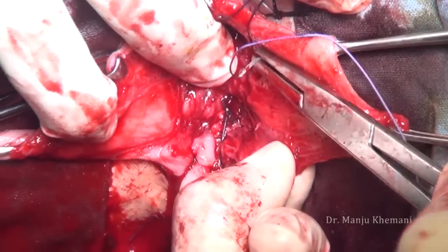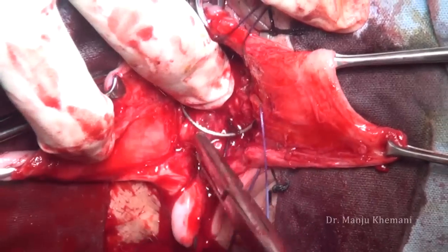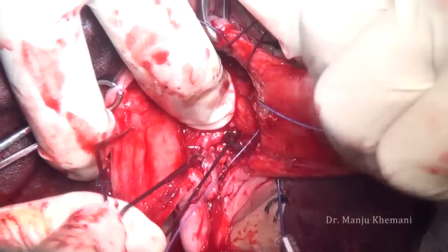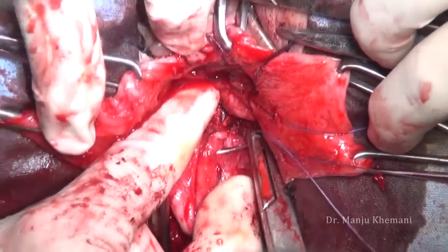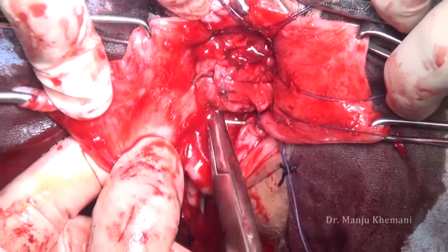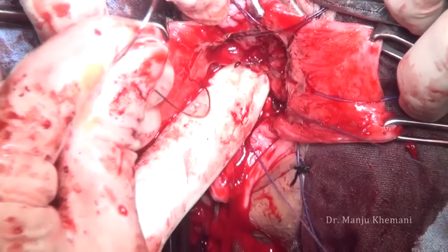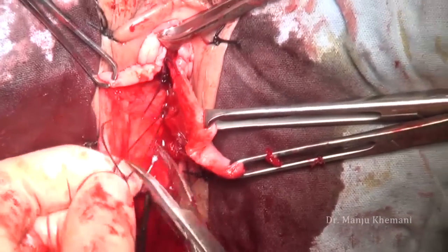This is the last suture here. Now since the bladder, uterus, and cervix are out, the bladder is hanging. Before tying the suture, take a bite on both uterosacral ligaments and on the posterior peritoneum so that the bladder base is not hanging. All these sutures are tied one after another.